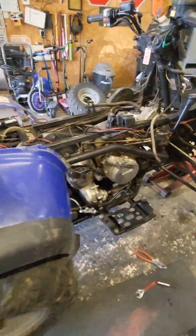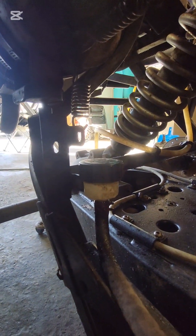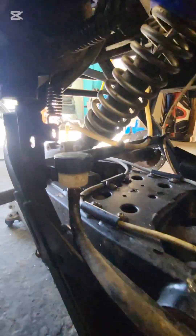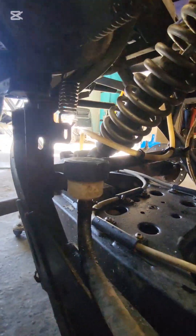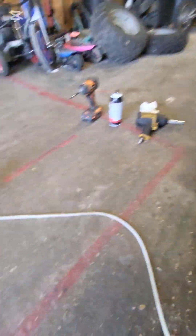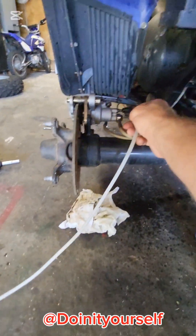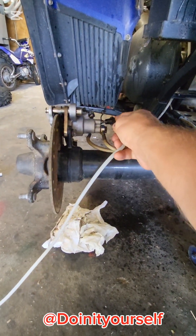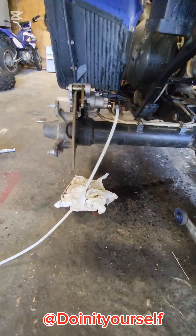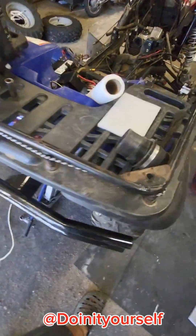Then you come over here, fill up that little reservoir right there, make sure the brake fluid is coming down in there. Once it's coming down in there, what I did was take the old pump, looped it up here just like that — it's already tightened up now — and then took it over here on this side.